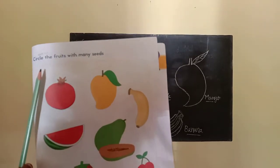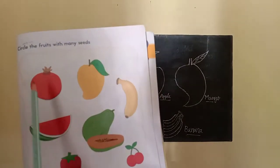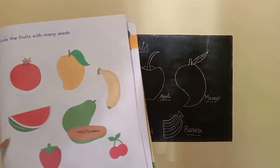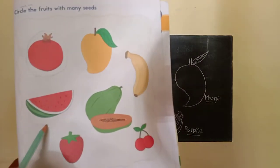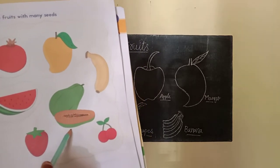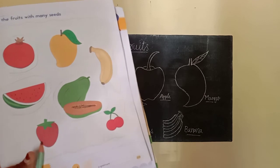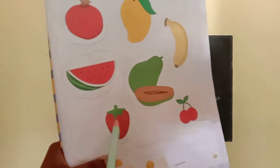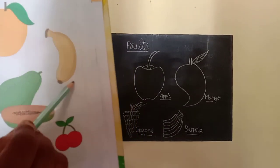Circle the fruits with many seeds. Which are the fruits with many seeds? A pomegranate — a pomegranate has many seeds, so circle the pomegranate. Next. A watermelon — a watermelon has many seeds, so circle the watermelon. A papaya — a papaya has many seeds, so circle the papaya. Next. A strawberry — the strawberry has many seeds, so circle the strawberry. A banana — a banana has many seeds, so circle the banana.